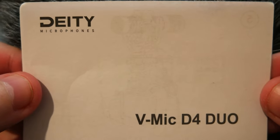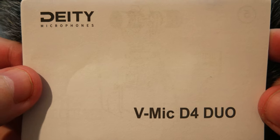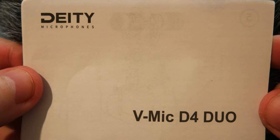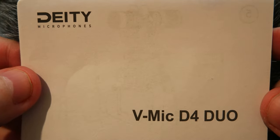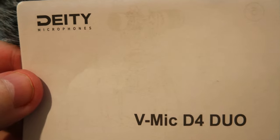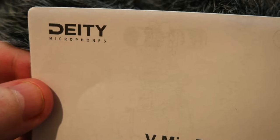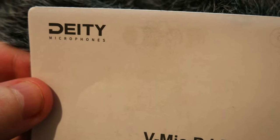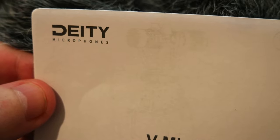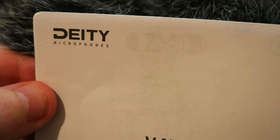Hello everyone, today I wanted to share a new product I got for my camera kit — it's the Deity Vmink D4 Duo video microphone. It basically has two microphones: one for getting audio from the front and one on the back, and they are selectable, so you can have only the front one or both at the same time.